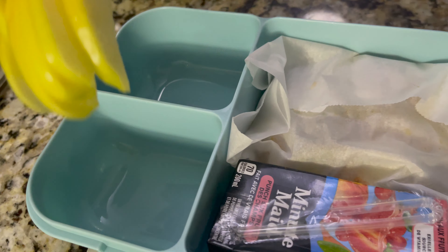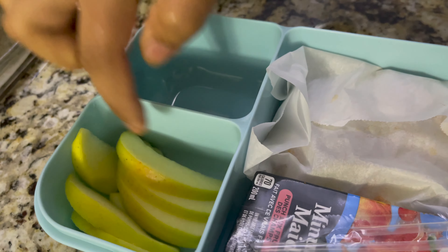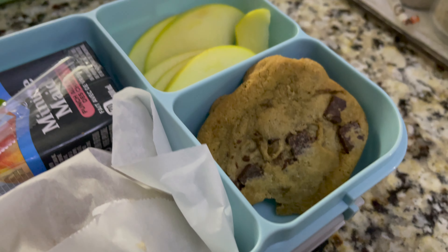The food is ready. I packed some fruit, vegetables, some snacks - enough for a break.